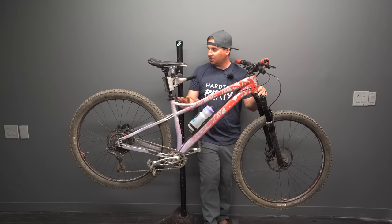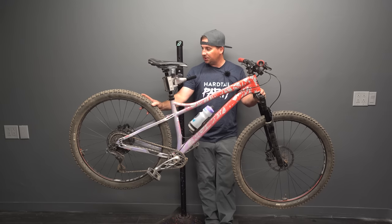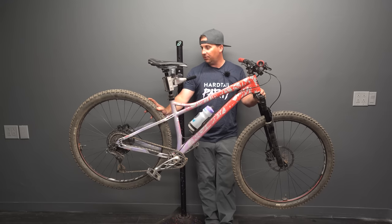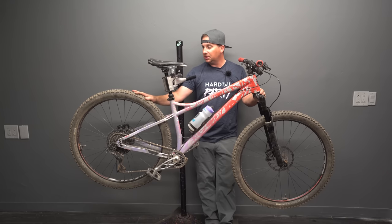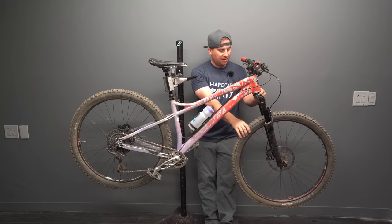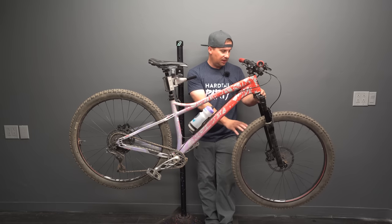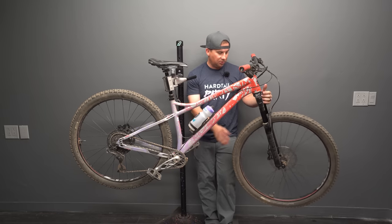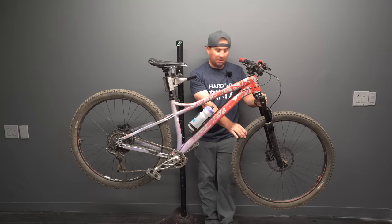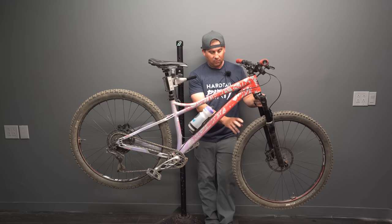Let me walk you through the parts on it right now. I'm running 2.3 tires front and rear — these are 29ers. I run the Specialized Ground Control rear, which is my favorite rear tire except for the Maxxis Dissector, but the Dissector wears out really fast. The Ground Control lasts about five times as long and is very similar, a little bit faster rolling. Up front I'm running a Specialized Eliminator 2.3, the T7 compound, and I really like that as a trail tire — it rolls quick but has plenty of grip in the corners.